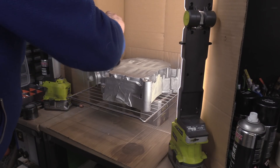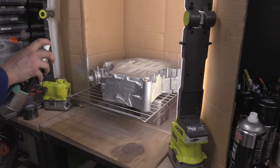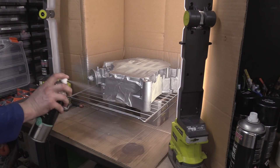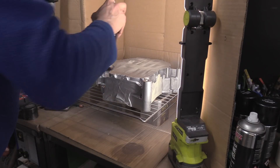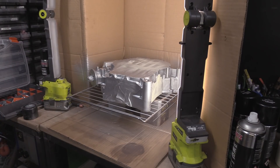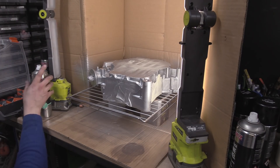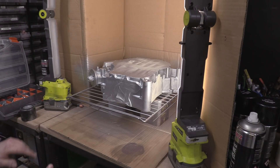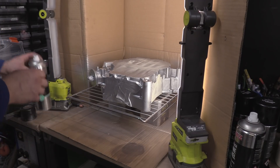I'm just aiming for the hard-to-get bits first. With the grate setup you can actually get the bits underneath which you wouldn't normally be able to reach — that's kind of why I want it raised higher.